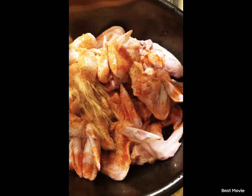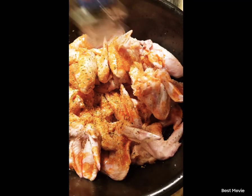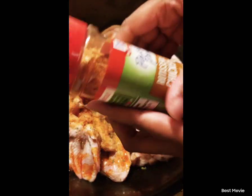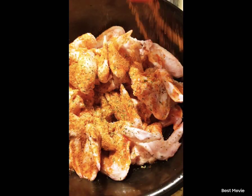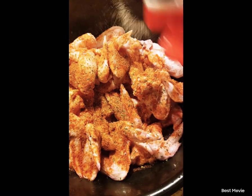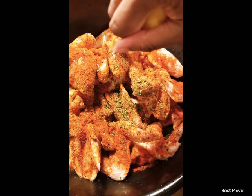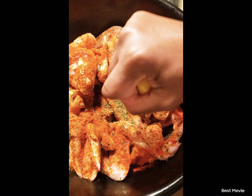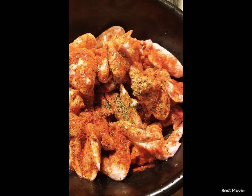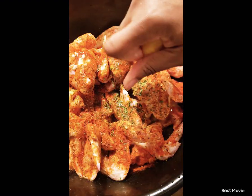Lemon pepper — I like to have lemon pepper on my wings, y'all. Parsley. This is the rotisserie chicken seasoning. Garlic powder. I like to use all kinds of seasoning. Let's add some more lemon — a little bit more lemon.